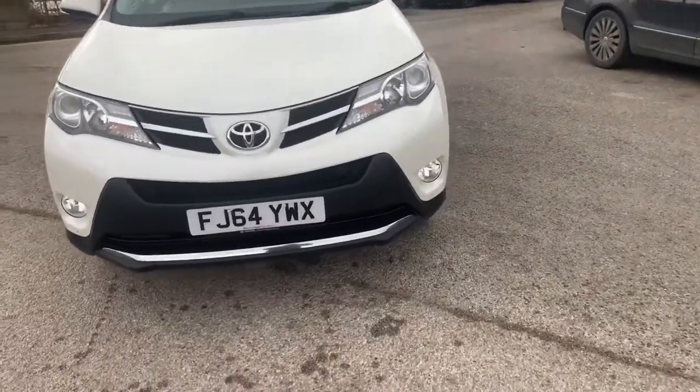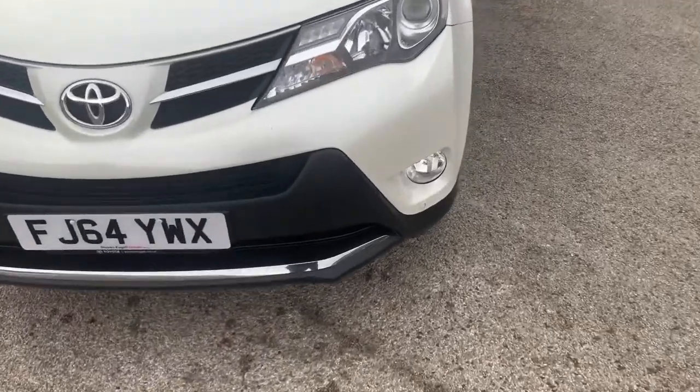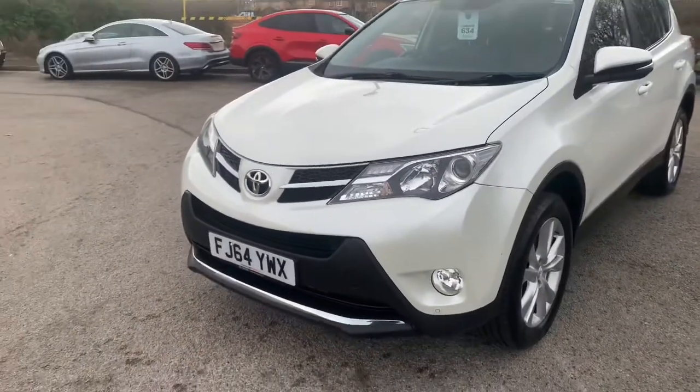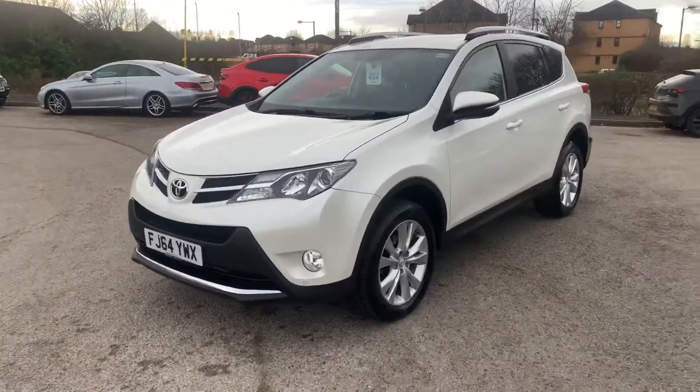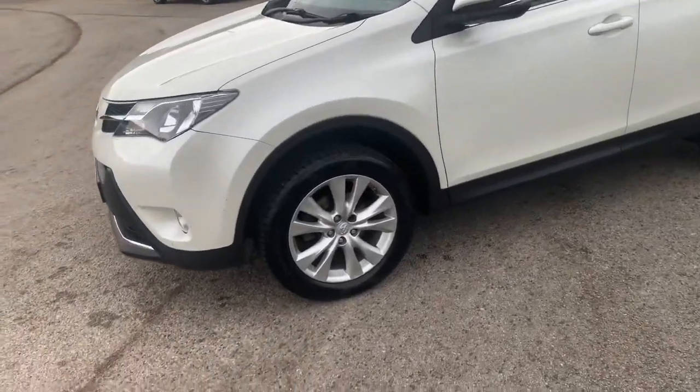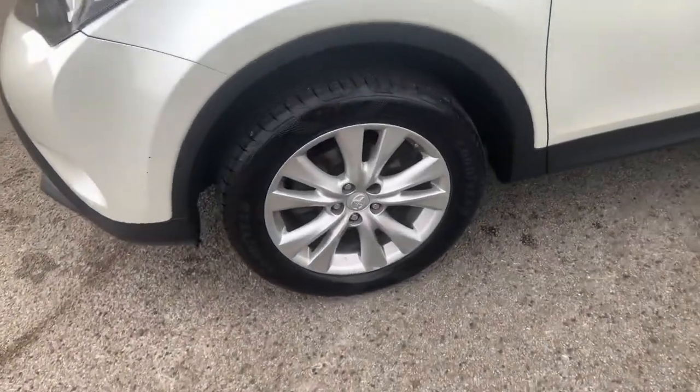Starting off with those features — front sensors as you can see, you also have rear sensors and a rear camera as well on top of that. Moving around showing you the alloy wheels just here.